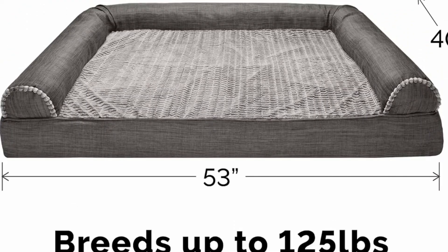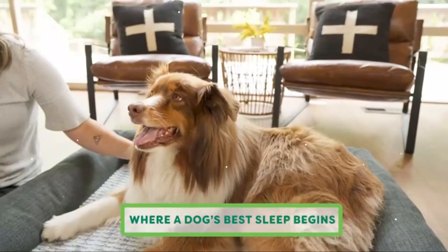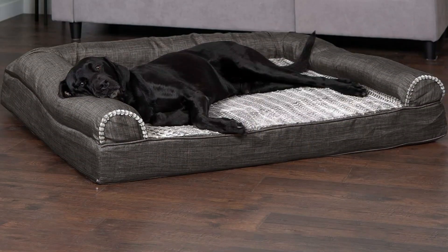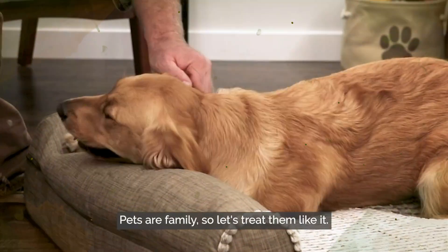The bolsters are wrapped in easy-care and durable upholstery-grade home decor textile. Both are soft-to-touch fabrics that no pet could ever resist snuggling into. The solid orthopedic foam is dense and thick, providing maximum high-loft comfort for breeds of all sizes.